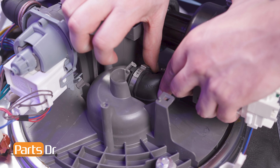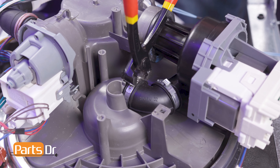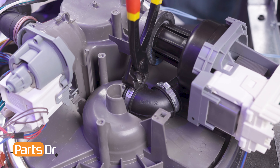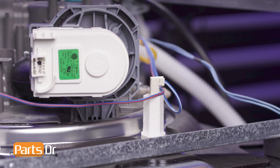Then slide the new hose into the sump, being sure that the tab on the hose sits in the groove. Using the Oetiker pliers, crimp the clamp to secure the hose in place. Note that the Oetiker clamp will bend into a loop shape when tightened and cannot be reused once it is crimped.